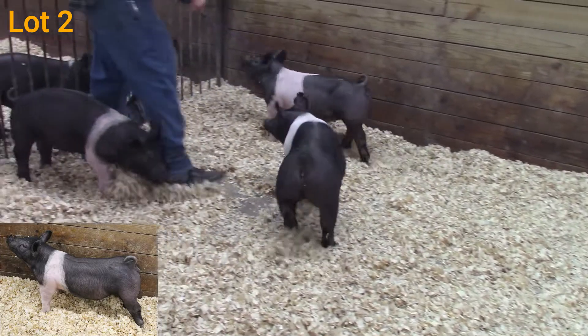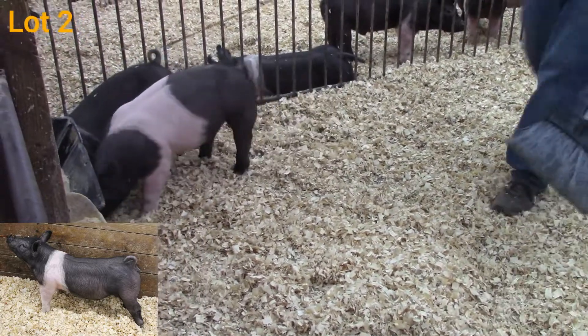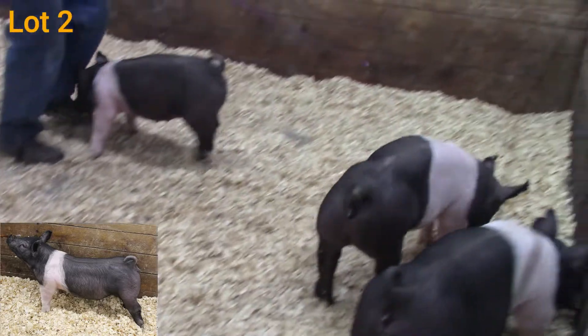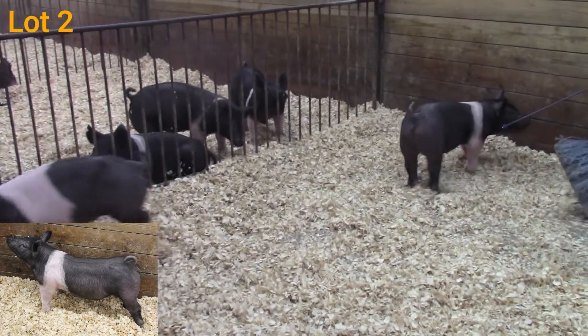I think you get her home, pay her by herself, put her on a feeder, and 30 days from now you won't recognize her. She's really wide in terms of that chest floor, really good in terms of that center body dimension as well. This is a gilt that has a whole lot of potential — it'll be a lot of fun to take home and put into your show string.